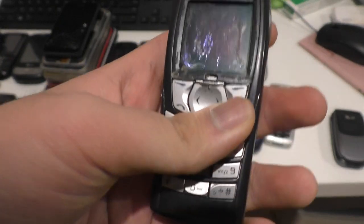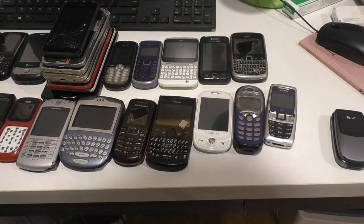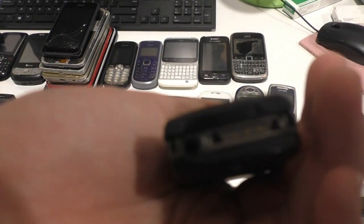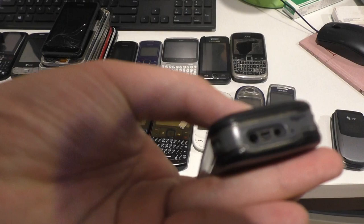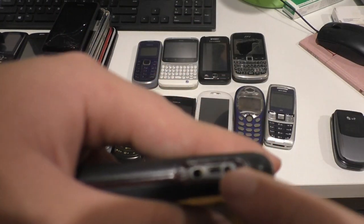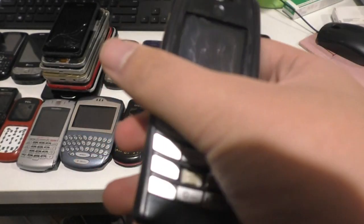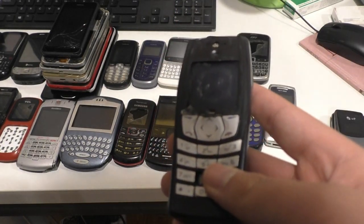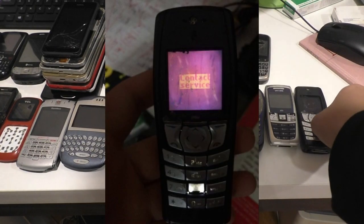I don't have a genuine charger unit for this thing. The charger that came with it was the same one from the Samsung phone. When I try to plug it in and turn on, one time when I try to plug it in, it says 'Contact Service,' and that is genuinely a big problem for a phone like that.